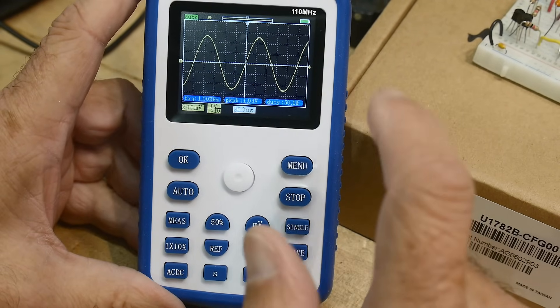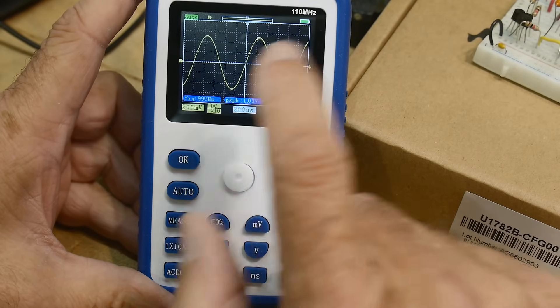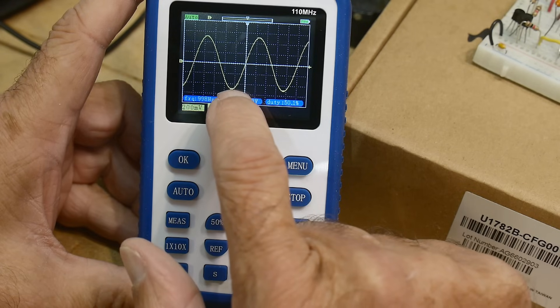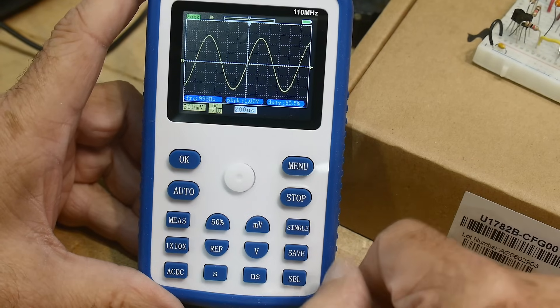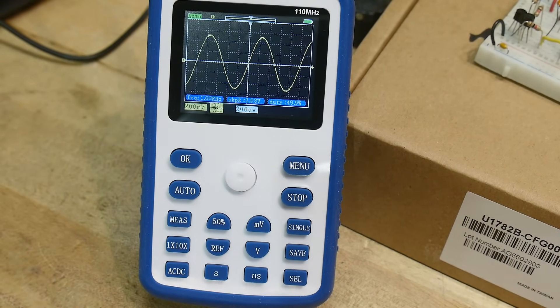200 millivolts isn't a whole lot, but I'm giving it plus or minus one volt total. So it goes — 200 millivolts per division — about 100 millivolts. Let's go ahead and give it a more complex waveform.